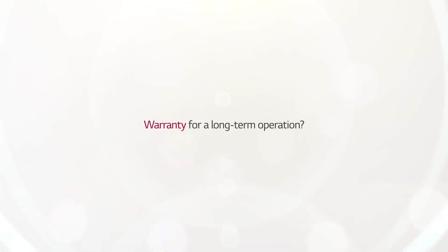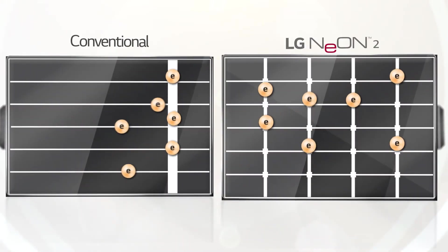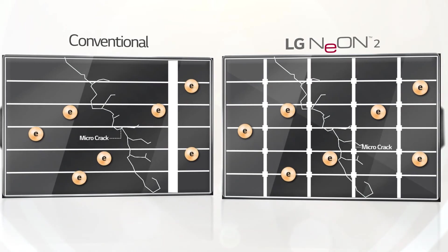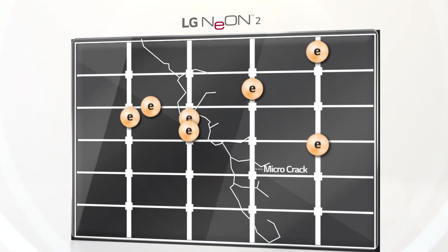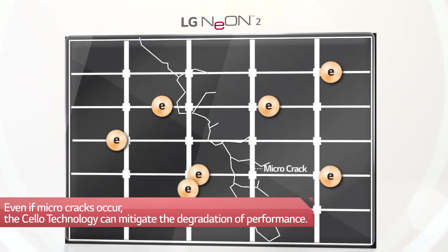When modules undergo long hours of operation under real-life conditions, natural factors like micro-cracks can degrade performance. Despite micro-cracks, LG Neon 2 is equipped with cello technology with 12 wires that create more paths for electricity to pass through, to mitigate degradation.